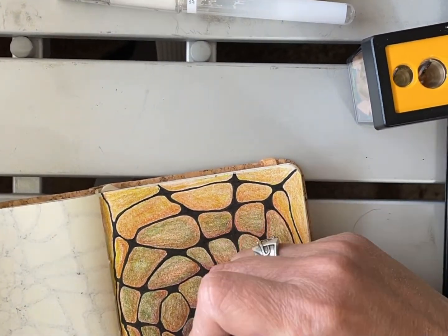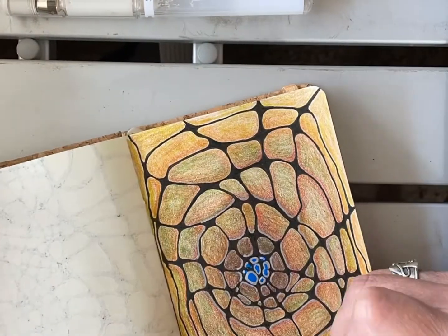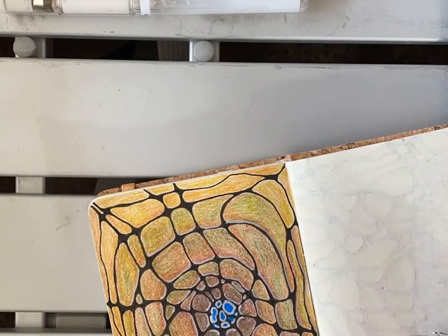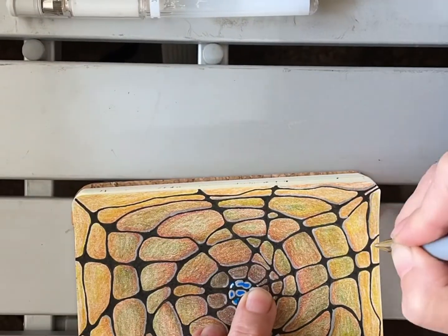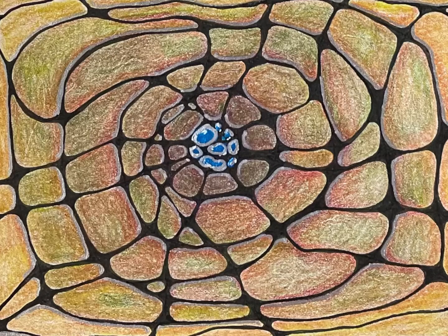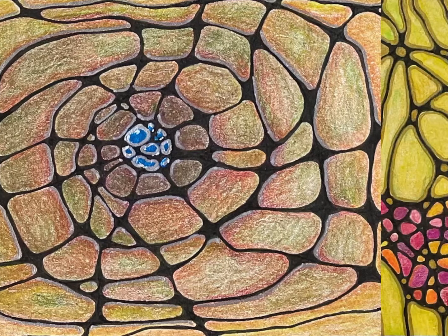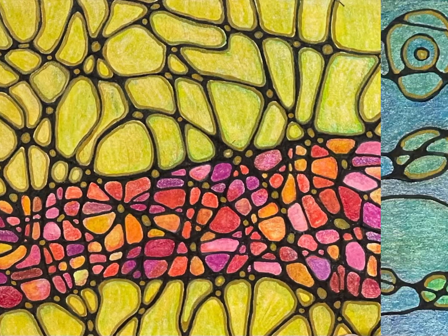One of the things I've been really interested in lately and just can't get enough of is the matte up against the shiny. I have this silver ink that goes against the matte of the colored pencil and I just love it — I can't get enough of it. So I've been doing a lot using that same technique, the shiny and the matte.